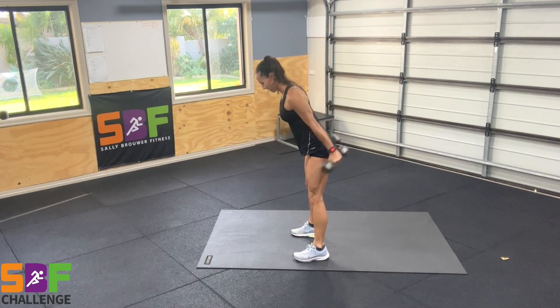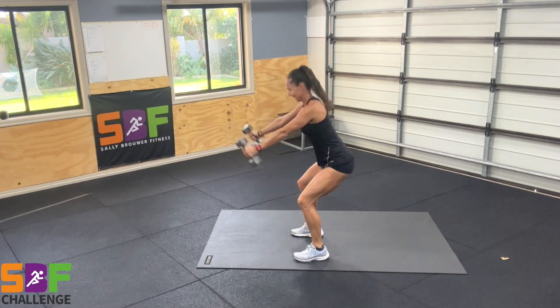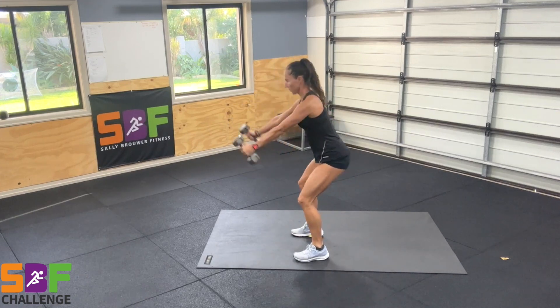Hands should come to a roundabout shoulder height, abs are in nice and tight, and back is always in that neutral position.